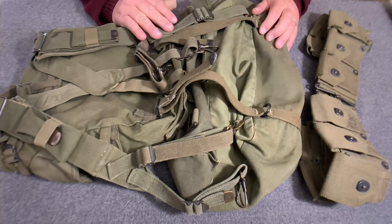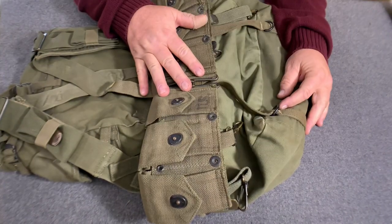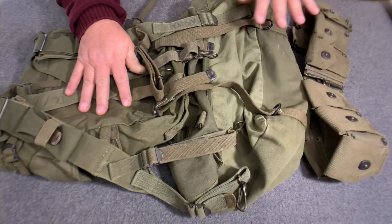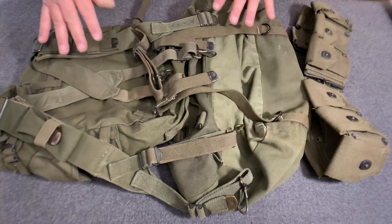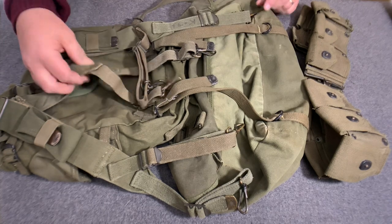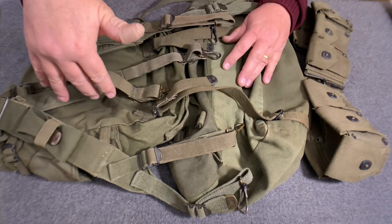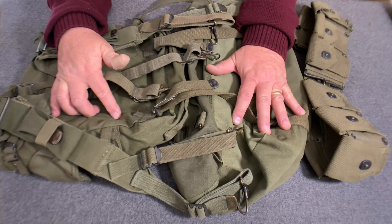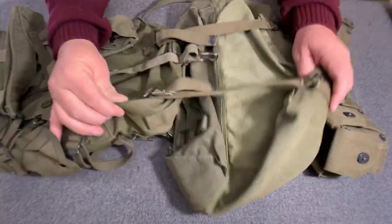Today, I want to show how to attach the M1928 type cartridge belt to the M1945 pack system if you have the cargo bag attached. The system is just a little different. I have M1944 second pattern suspenders, an M1945 pack dated 1951, and an M1945 cargo bag dated 1945. As you can see, I have the cargo bag attached to the backpack.